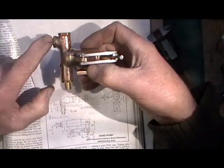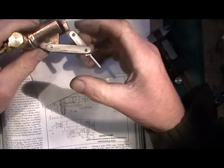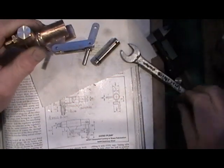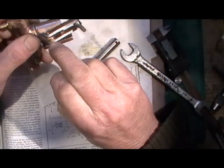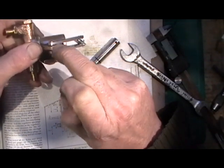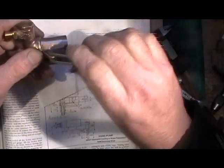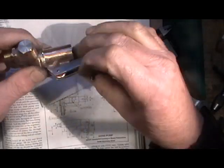Then we've come to this linkage. I've used sellock pins — or roll pins — and I've cut them to the right length so that they are not an interference fit in the linkage but a clearance fit in the pivot, so they can't drop out and they allow it to swivel.